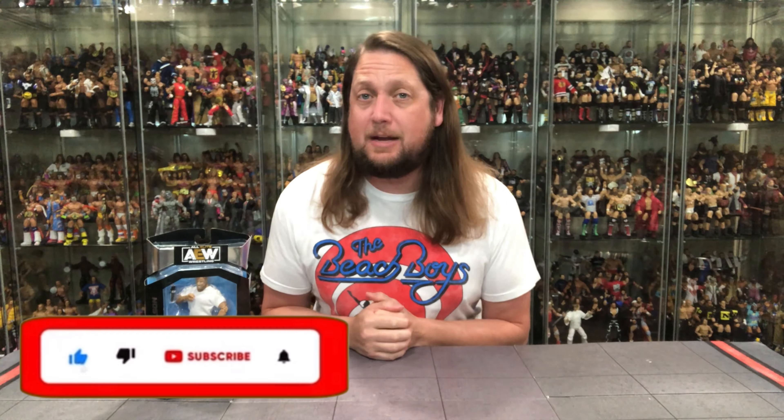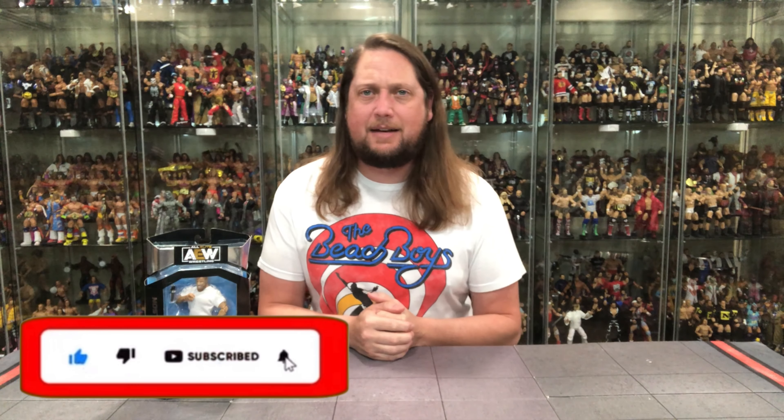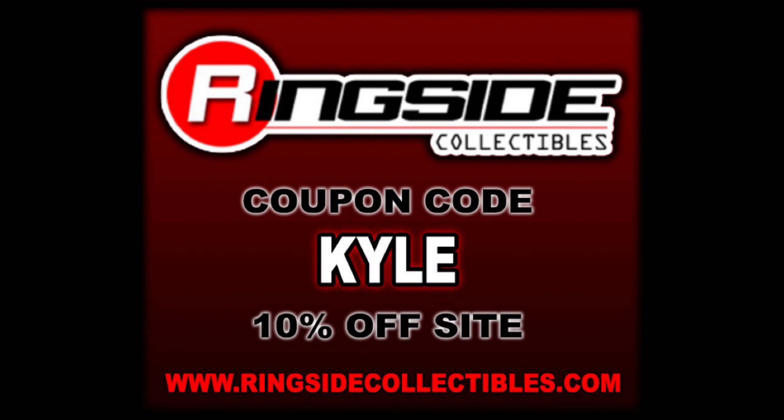Welcome everyone, Kyle here and welcome back to the channel for another AEW Unmatched Series 9 unboxing and review. Today on the channel we got no stranger to the line — the return of Brian Danielson. For all your Brian Danielson needs and a whole lot more, make sure you hit up Ringside Collectibles. Use discount code KYLE to save yourself 10%.